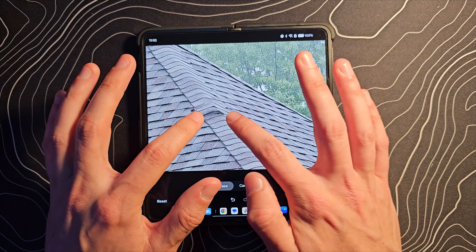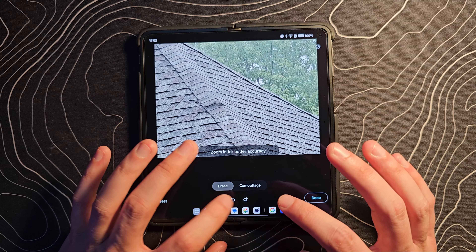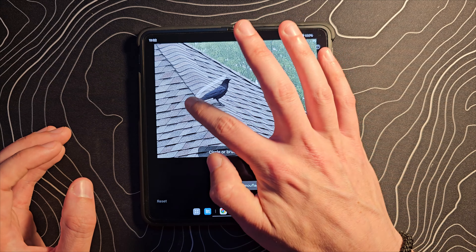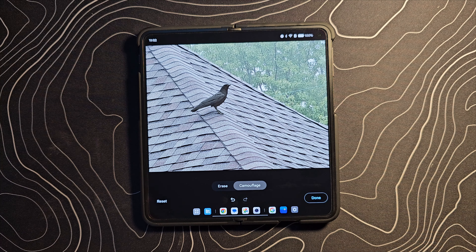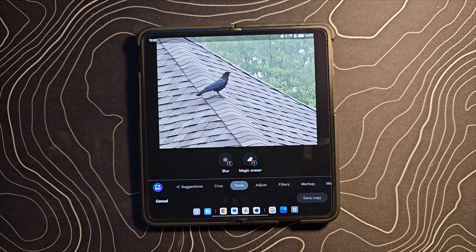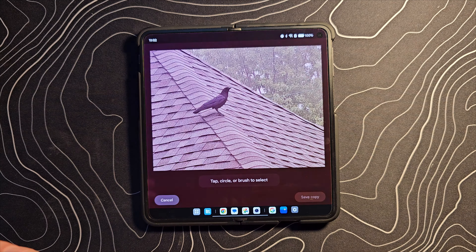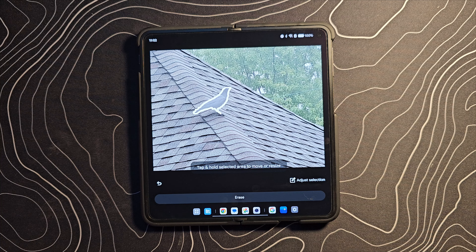You'd maybe be suspicious that something was going on there — that's what Magic Eraser is going to be able to do. You can also camouflage, which isn't a great example here because it's already kind of that color. It lowered the saturation, and the idea is that instead of actually removing the crow from the photo, if it's something brightly colored, you can make it more dim so it blends into the background. With Magic Editor, you can go many, many steps further. I should be able to just tap the object and have it automatically select it.